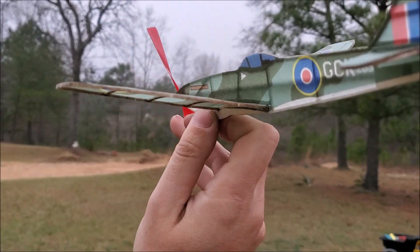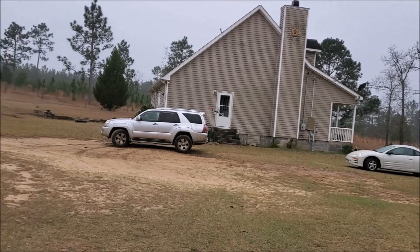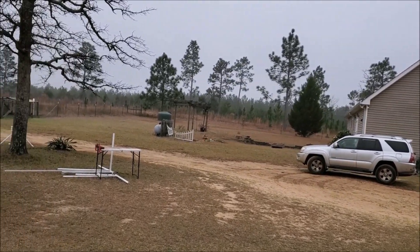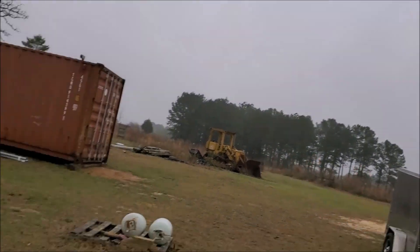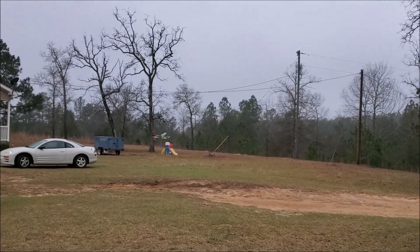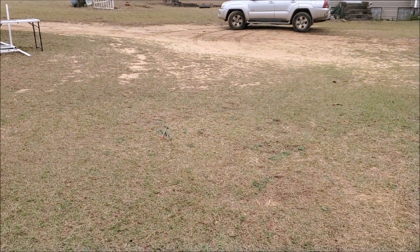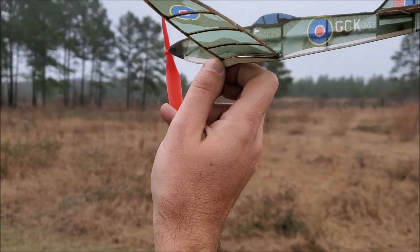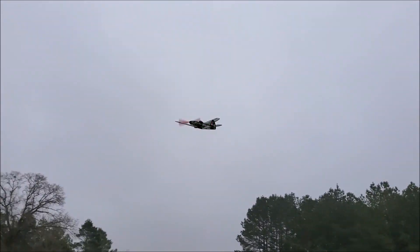All right, let's see how this goes. That's not half bad! And wow — where'd it go? Nice. All right, this is about 850 turns. The prop needs to be balanced.